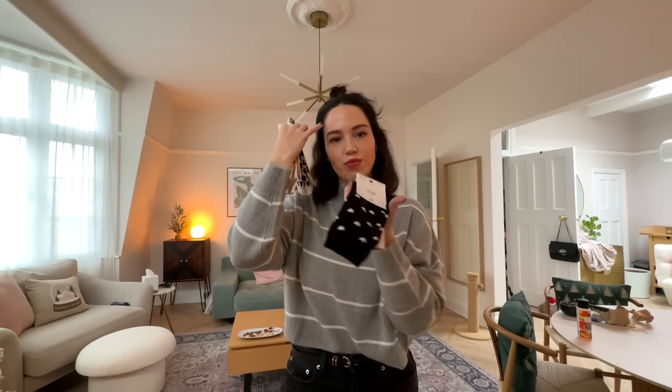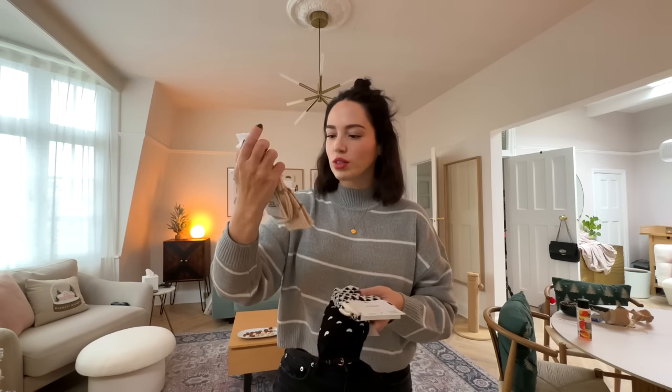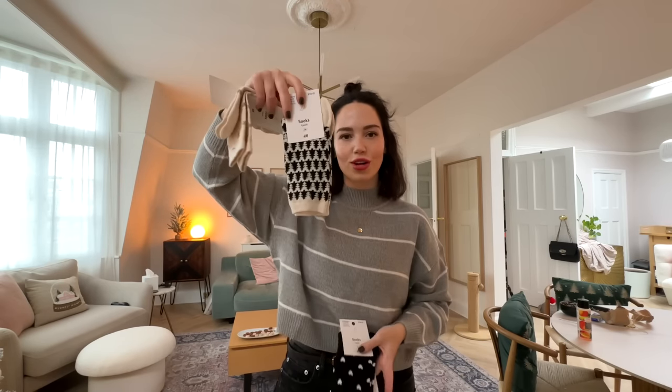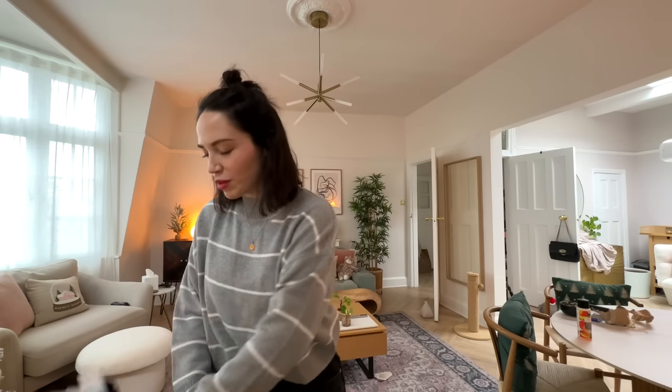They also had a three-for-two deal on socks so I picked some up. I got these black heart ones, these cream heart ones with gold sparkly hearts, and these Christmas tree ones - so those are my socks for winter. I also just picked up some leggings but they're not very interesting to show.